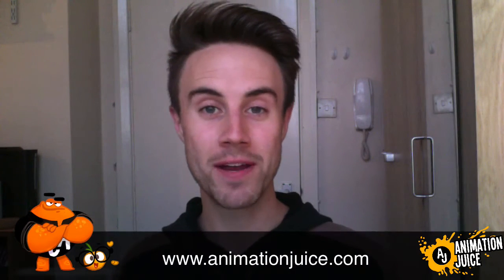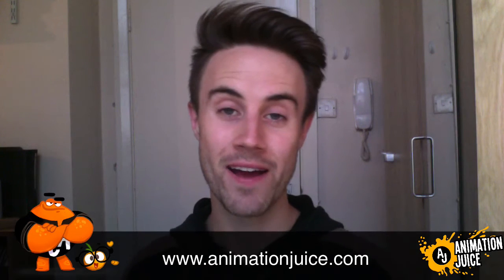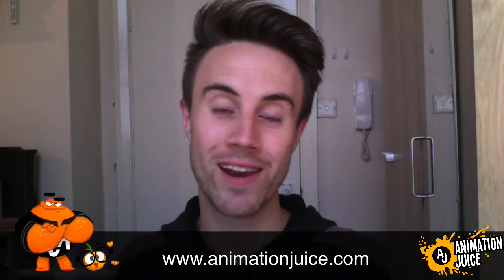Hi guys, welcome to Animation Juice. My name is Richard and it's Thursday, which means it's time for another quick design tip. In this week's quick tip, I want to share with you a really great lighting technique that you can use on your character designs, usually at the end of your design, just to make things look a little bit zingier and a little bit cooler. So let's jump in.